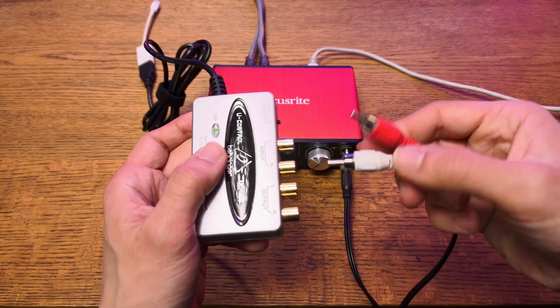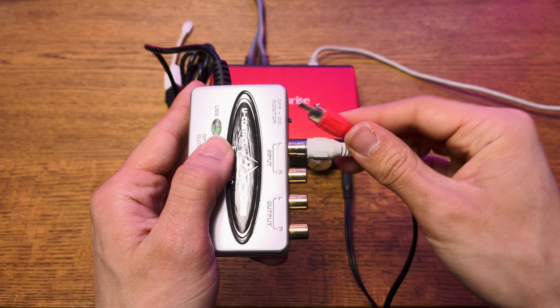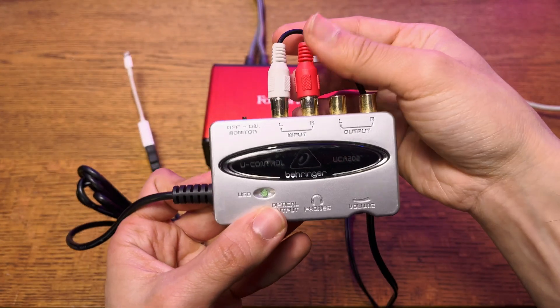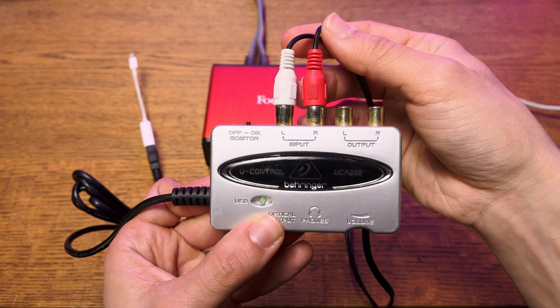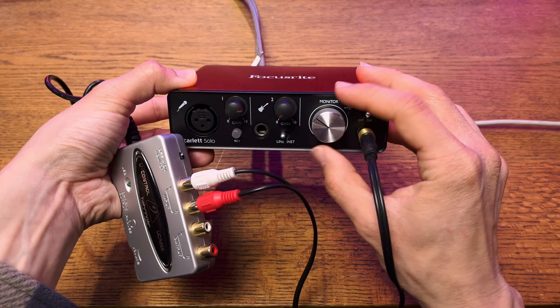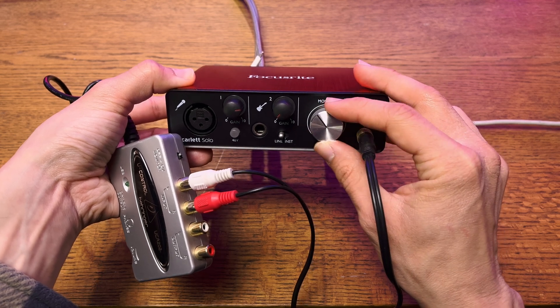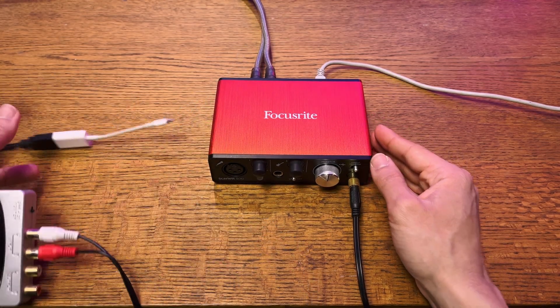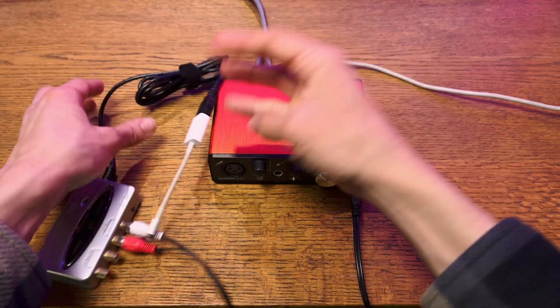Now we're going to use the Behringer UCA 202, the Behringer U-Control interface. It's a smaller interface that takes the analog signal and converts it to a USB connection, which is crucial for connecting it to your smartphone. I'm going to turn the gain up on the audio — that'll be your main control knob for the volume level going into your live stream.